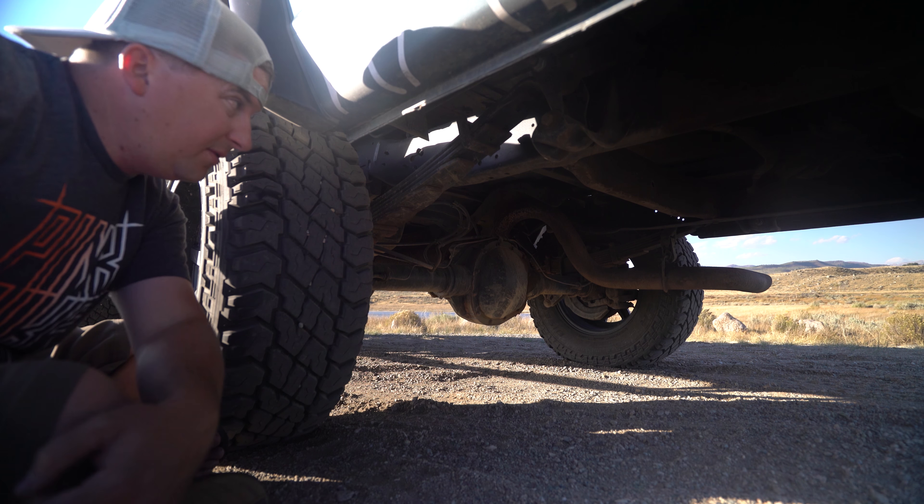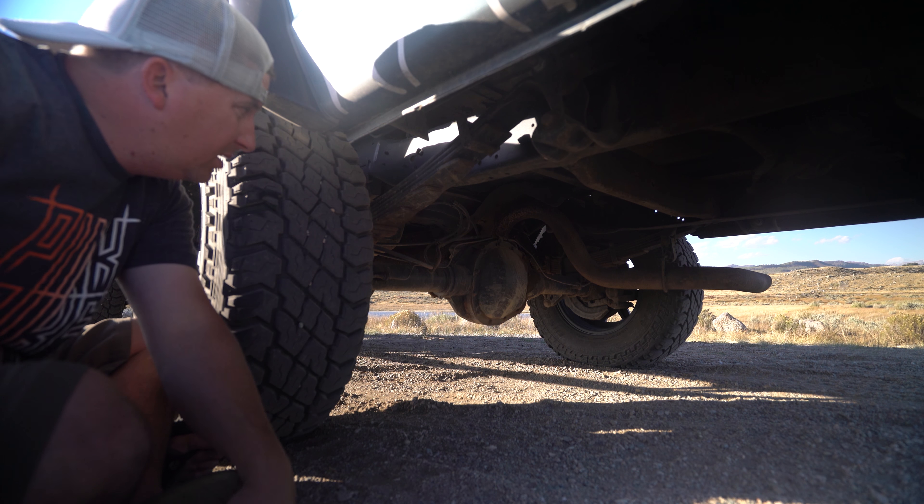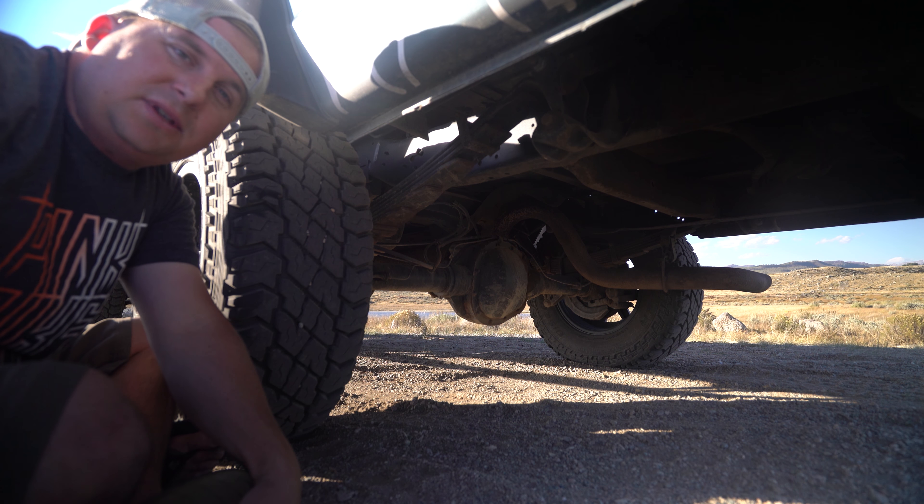It's nice to be able to go with all Ford stuff. We've got a stock exhaust, and we've removed the spare tire back here. Other than that, everything's stock back here.